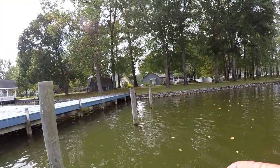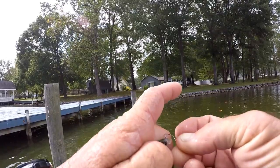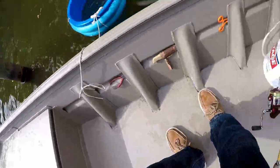To hook him up, I just nose-hook him. When I'm fishing under a dock I'll just go right through his nostrils, just like that, both of them. And that's it, that's all I do.